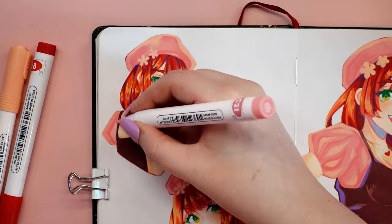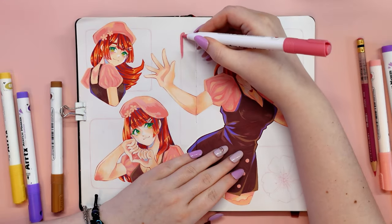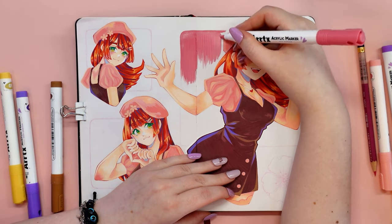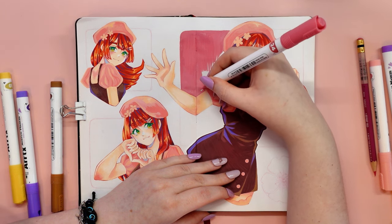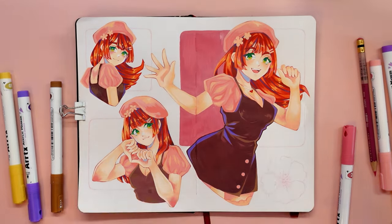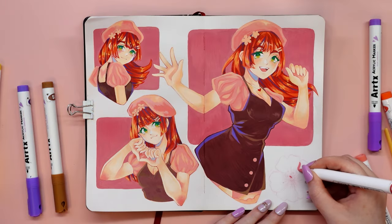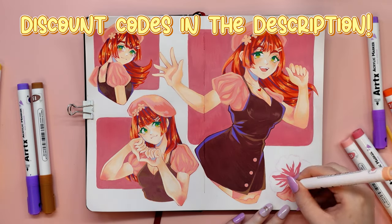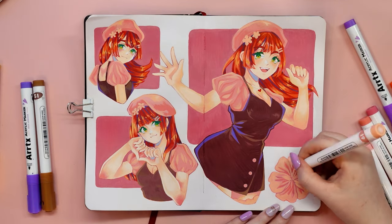Let's have a look at the price, because I'm really surprised by it. Usually acrylic marker prices are quite high, but Artex makes it easy on your wallet. For just around $50 you can get all 60 colors. I am amazed at how much quality you get for such a low price. I absolutely love the Artex acrylic markers — they are simply the best in every way. I've got a special discount code just for you in the video description, along with links to buy the markers from Artex, including Amazon and AliExpress.